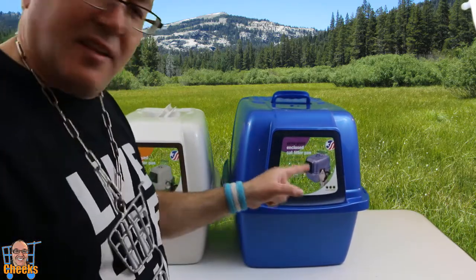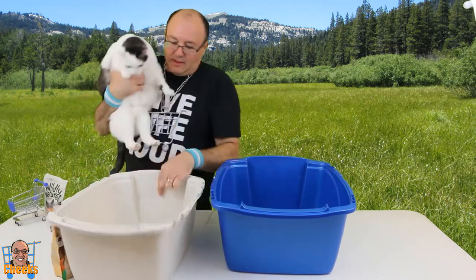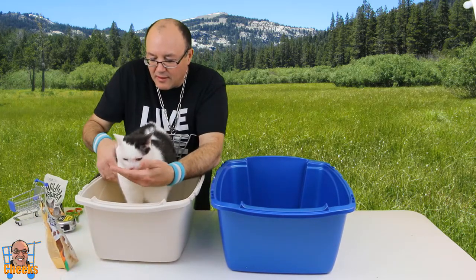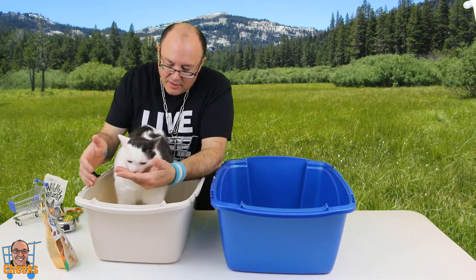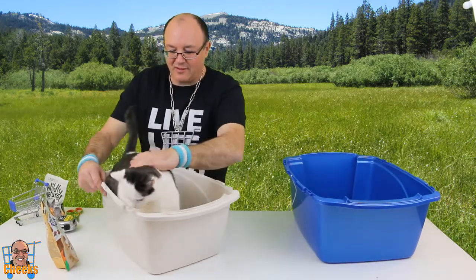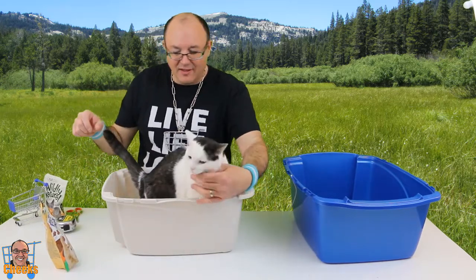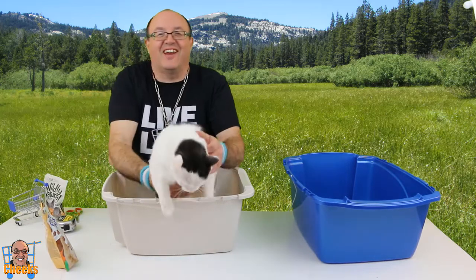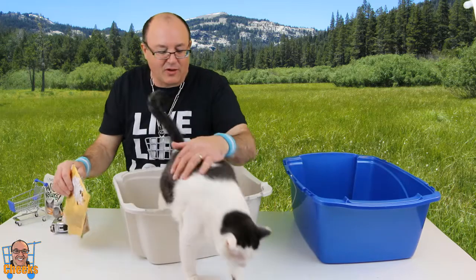I'm thinking Fuzzy is going to need the big one. Now where is that fuzz? So there's Fuzzy right now. This is going to be one of your litter boxes. She doesn't want it — she's already getting freaked out. Are you getting freaked out? We're going to have to coax you with a treat.